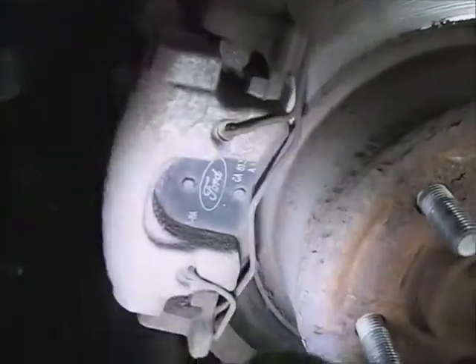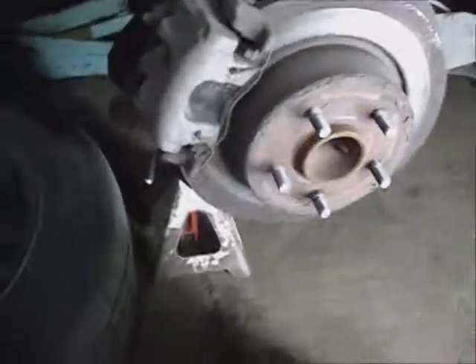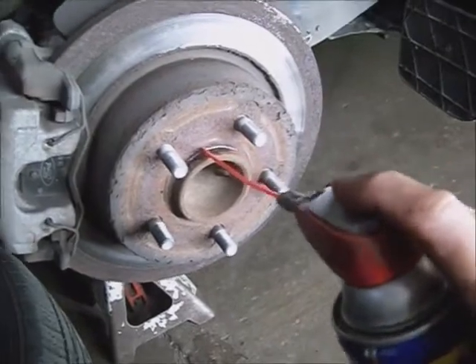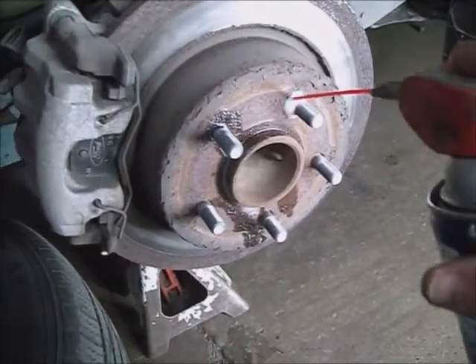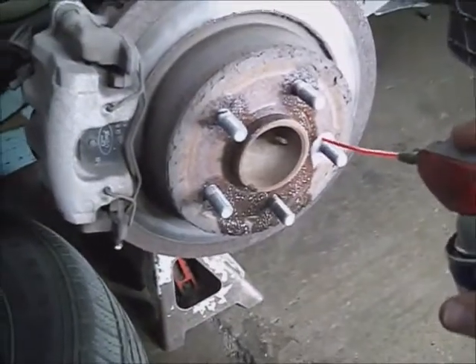I'll have to pop this brake spring off — the noise suppressor. These clumps are just on the tip, and this is a rubber boot. I'm going to hang on to them. While messing around with the small stuff, go ahead and spray some penetrating lube on the center hub of this rotor.